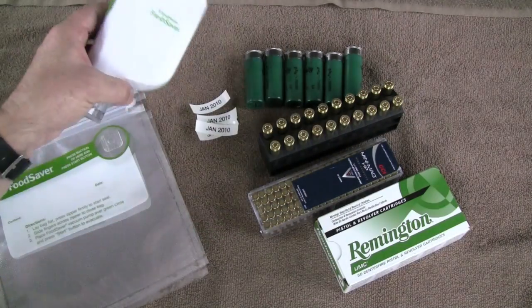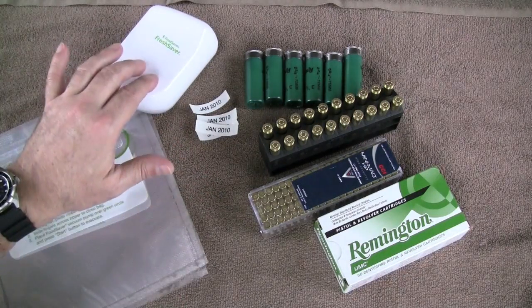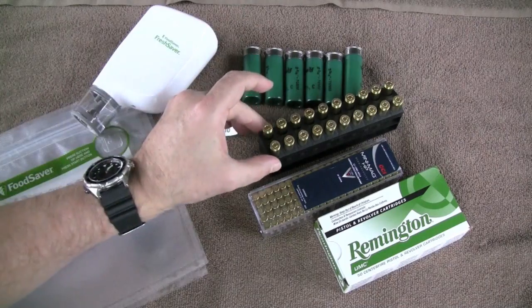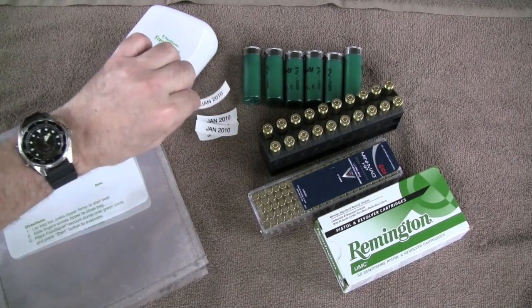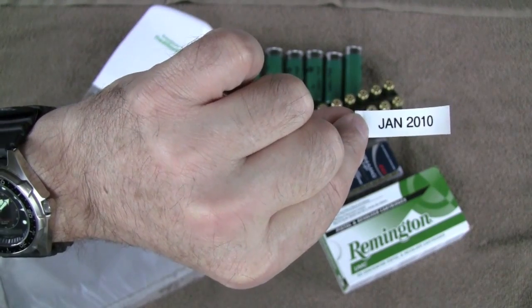Vacuum pack ammo — I think it's a good idea. Tag along with me as we vacuum pack some ammo: 12 gauge shotgun shells, 5.56, .22 mini mags, and 9mm. We're going to vacuum pack these and date them January 2010.